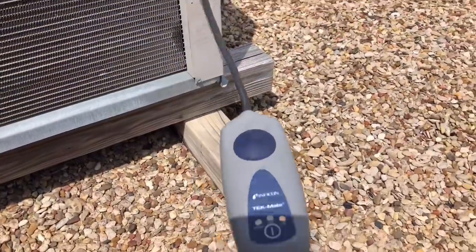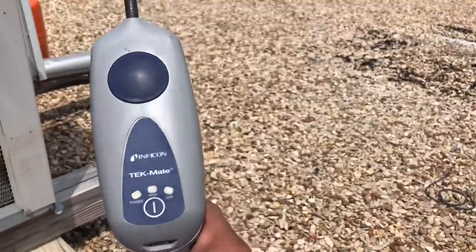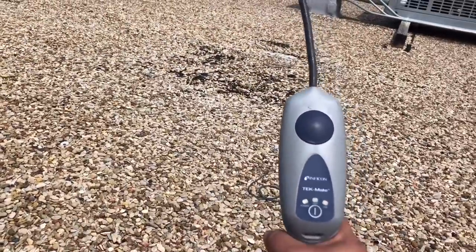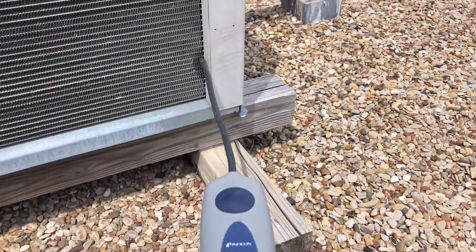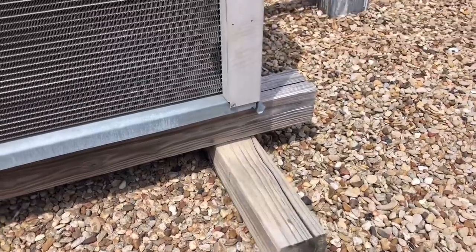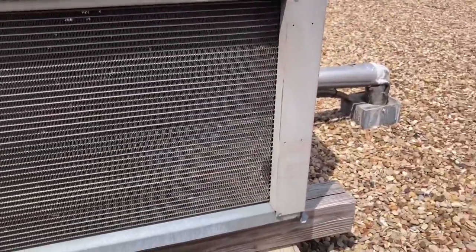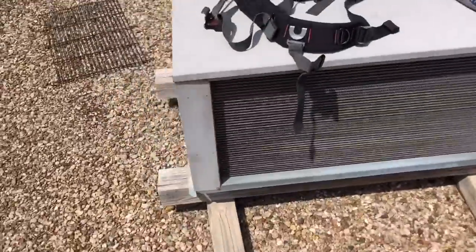There it is. It won't give you a PPM readout — it's not like the H10, but it's pretty smart. You pull it back, let it reset with fresh air, and then introduce it back into the leak. There it is. So we're going to have to get with the customer and see if they want us to replace the coil or replace the entire condensing unit — that's up to them.